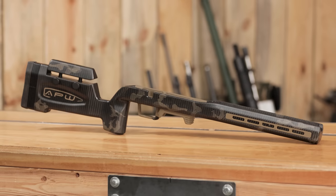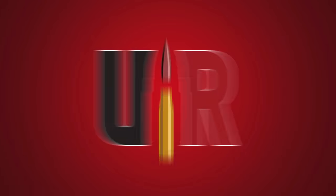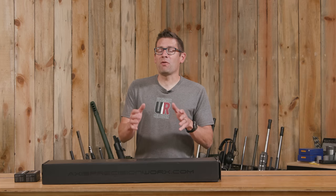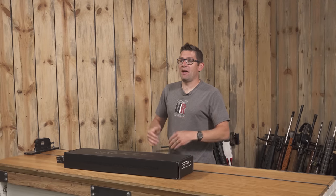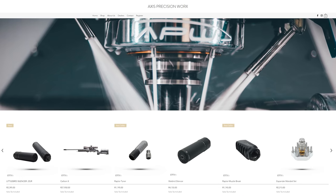In this video we're going to get a hands-on look at the all-new Carbon X Carbon Fiber stock from Axis Precision Works. Gavin Gu here from UltimateReloader.com. I'm really excited to give you all kind of the first look at the new Carbon X stock from Axis Precision Works.